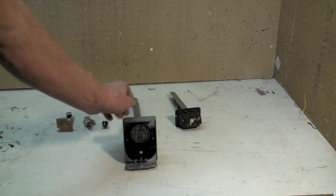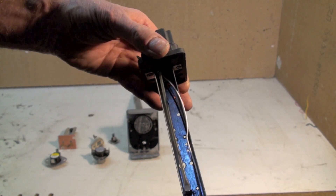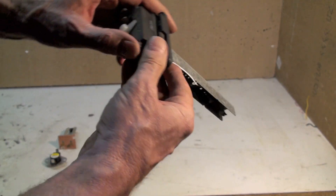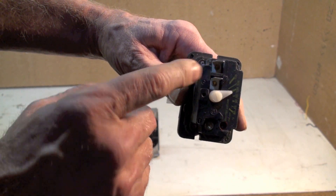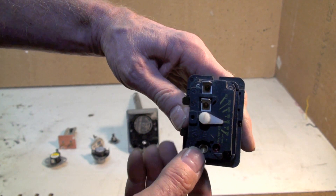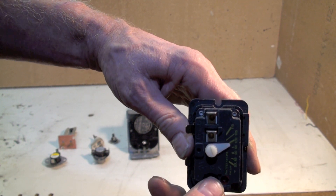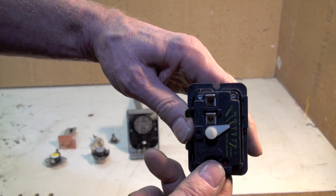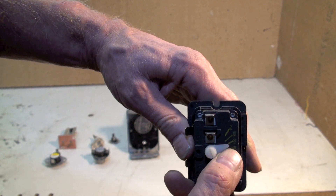That's the old fan limit — stopped putting those in 25 years ago. This next one is quite similar. It has a probe that goes out into the airflow. On this end, these are your two terminals for your fan switch. This is the fan off temperature; you can see the temperature marks in there. If I was to set this at 100, it would go to about 140 or maybe 150 and would turn on the fan. Then when the burner goes off, this would be the off temperature.